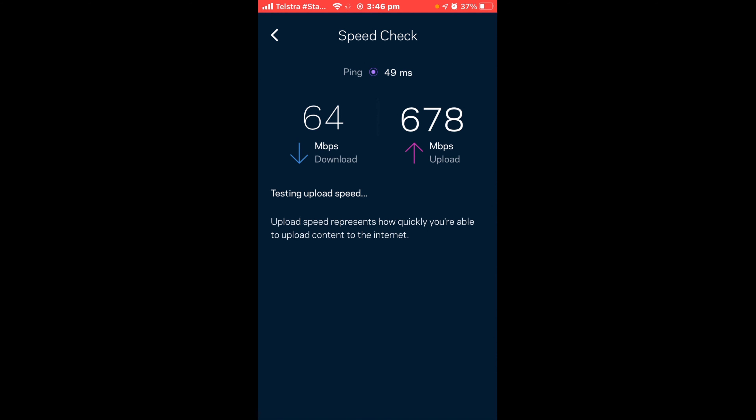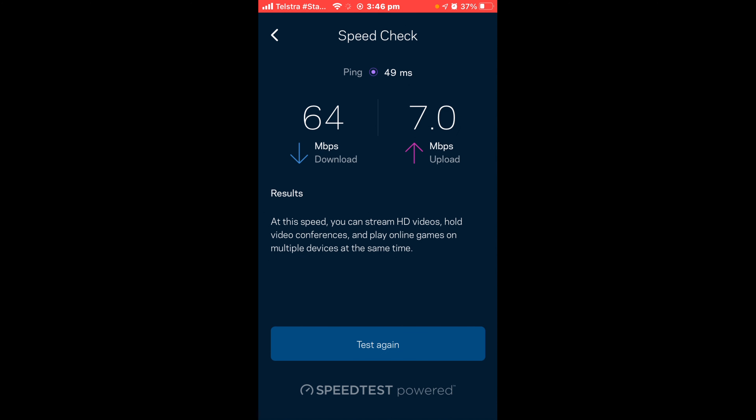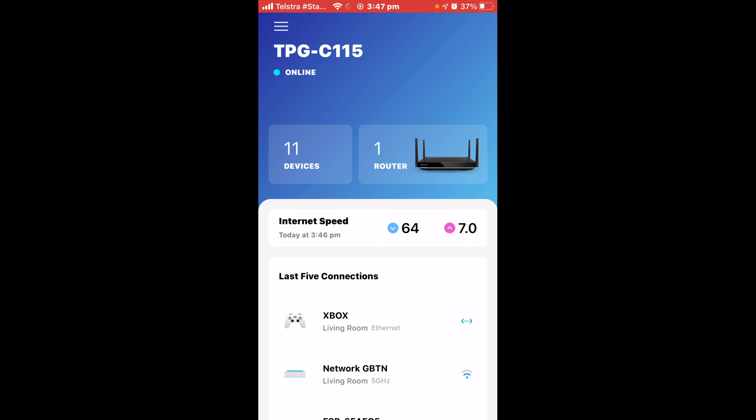Still not too bad for 4G. The speed test in the application is normally pretty accurate, though you can also use a separate speed test app. That's pretty much everything you need to know about the application. If you found today's video helpful and found the right router you're looking for, let us know down below and hopefully this is something you'll want to look into. We'll catch you guys in the next one.